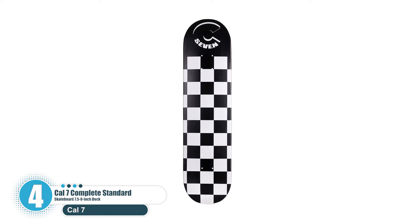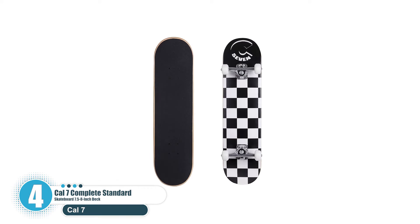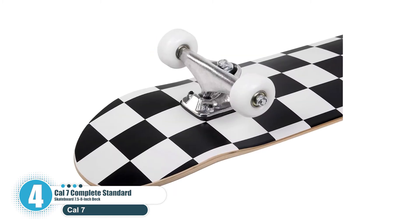It's great for skating street, parks, or vert. This board is the perfect setup for the skater who does it all. The symmetrical double kick tail shape makes it easy to switch stance or style in an instant.